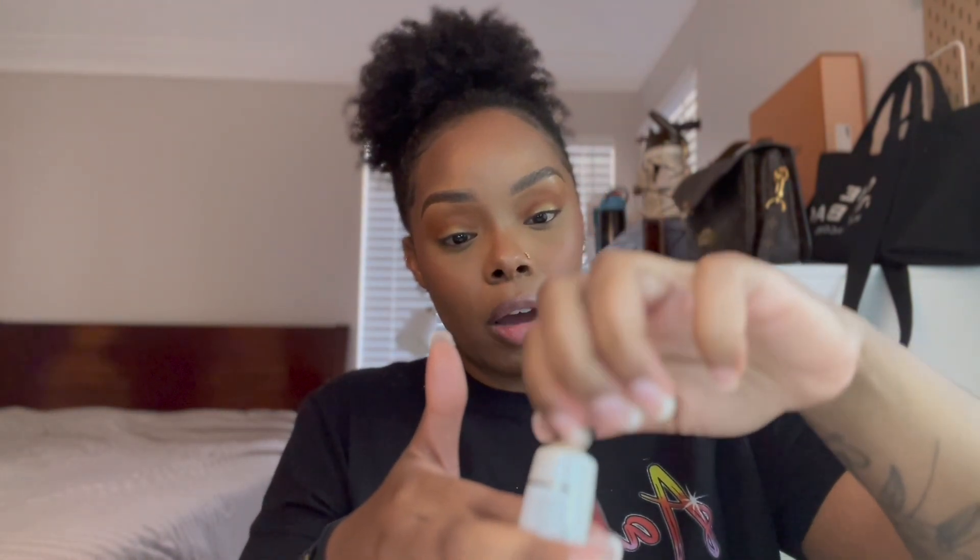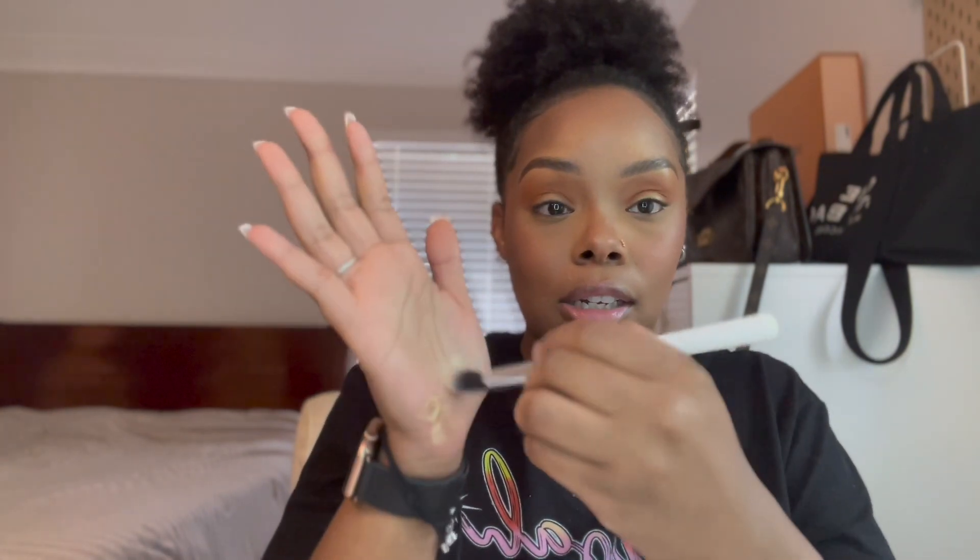I mixed those three blushes and I'm going on top of the cream blush I applied. Now for the cream highlighter — I'm taking the Vive Skin, and this is so glowy. Look at that! I took way too much, it's coming out everywhere. You do not need this much. I'm just taking some and running it over my hand to remove the excess, then applying it to my cheeks. Oh, it's so pretty — look at that glow!